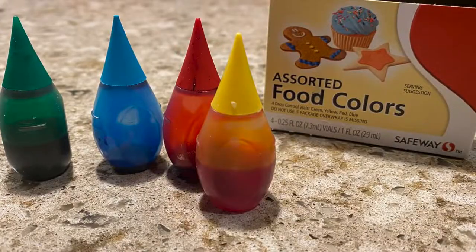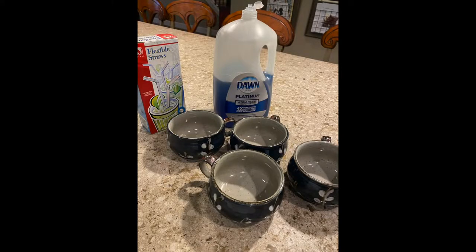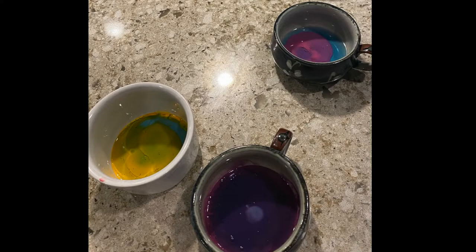Once you have figured out if you'll use food coloring or paint, get out a couple of bowls and put in some dish soap and water. Add your color source, and it should look something like this. You don't need too much.